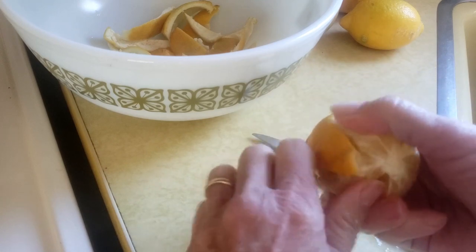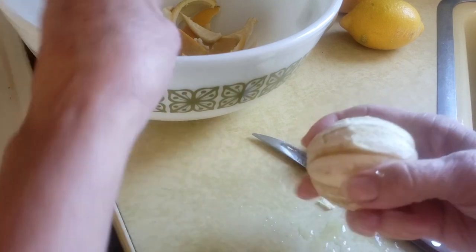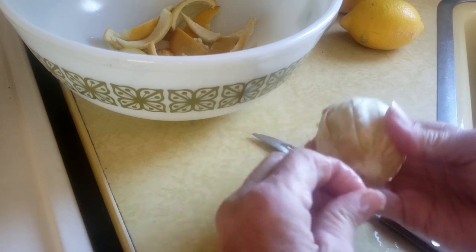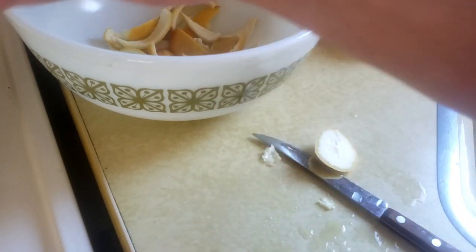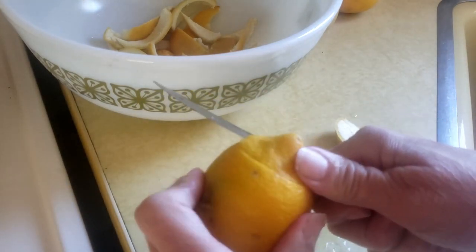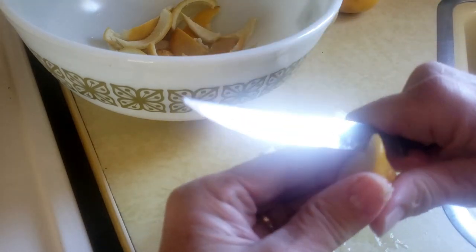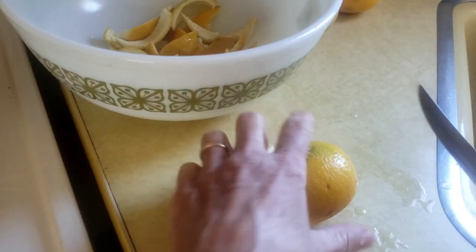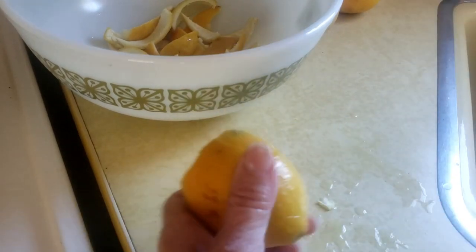We're just going to put the lemons to the side. On this one it didn't pull everything off, so I'm going to take my fingernail and pull that off. This lemon is going to go into the bowl. I'm actually going to cut these in half and throw them in our bowl too, because they have oils in the skin as well. So I'm just going to do every single one and put them all in the bowl.